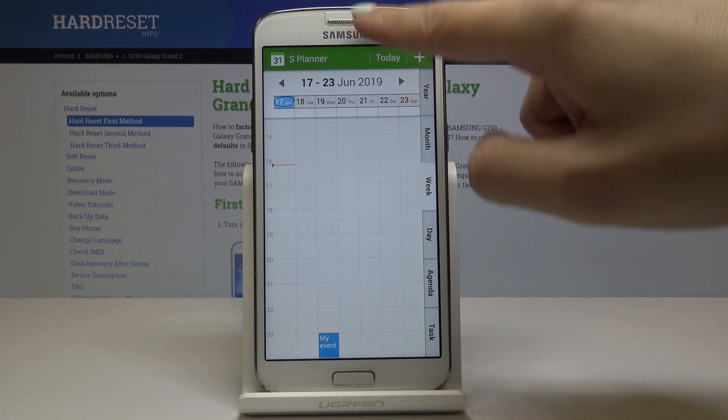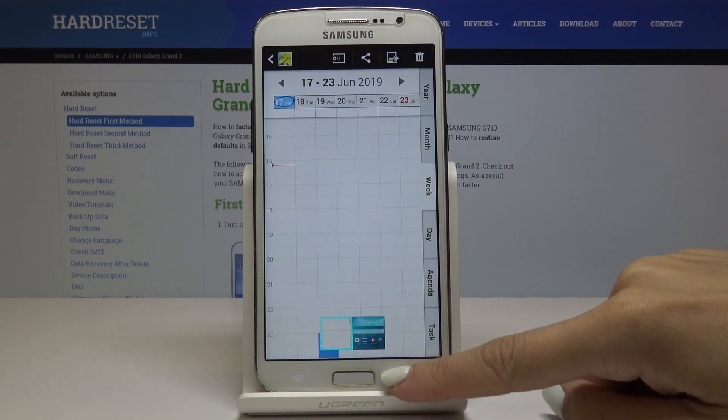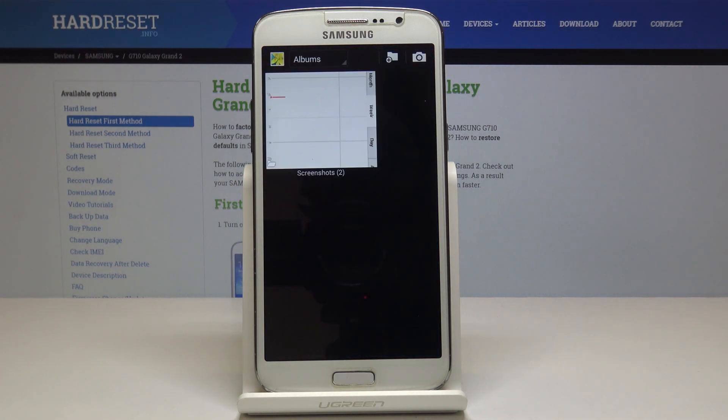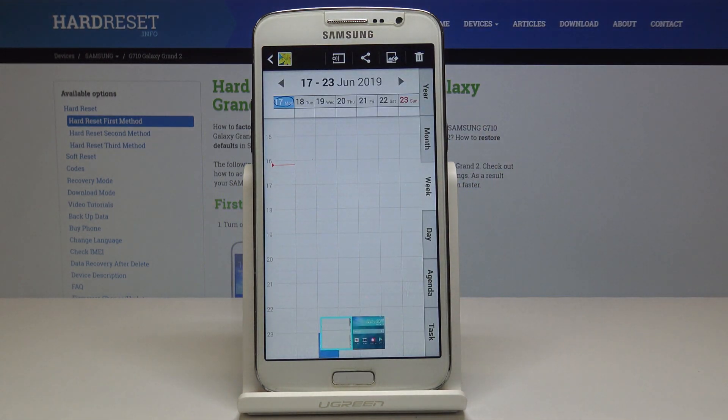Now you can delete it, you can edit it, you can share it with your friends or do whatever you want with this screenshot. Obviously if you would like to open it later you can open it through the gallery — open the gallery, then go to the screenshots album and open the one that you have captured.